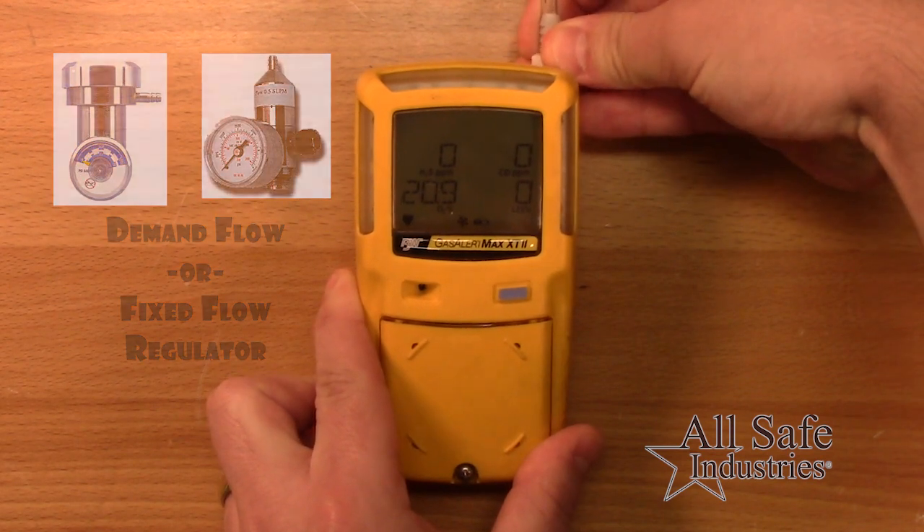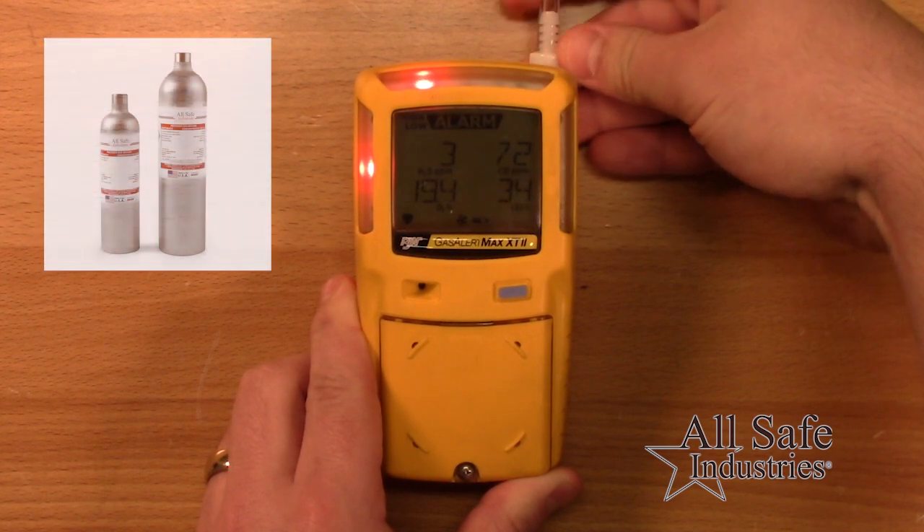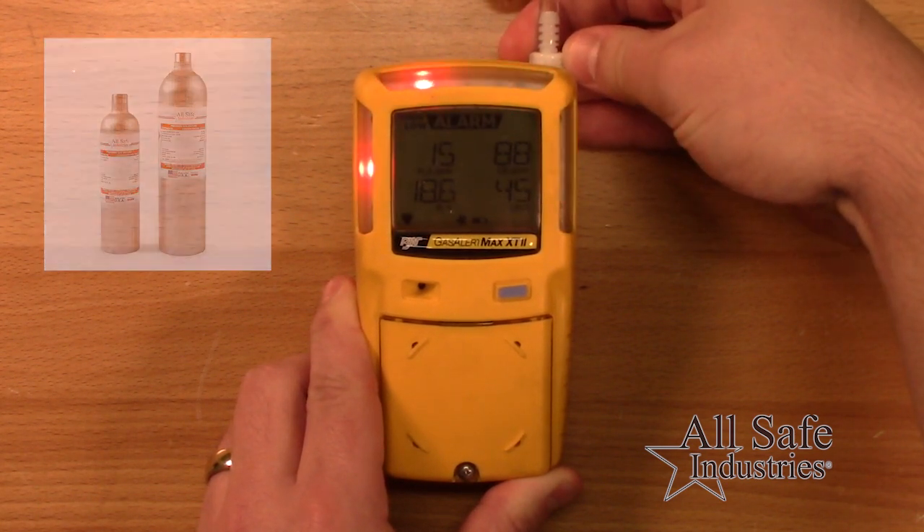When the detector alarms, verify the audible and visual alarms activate. Also, confirm the readings on the display match the span gas concentration of the CalGas being used.